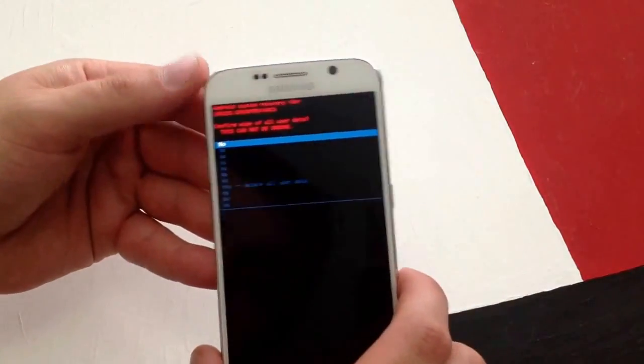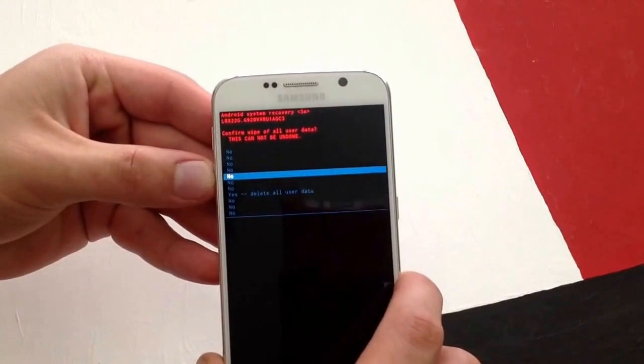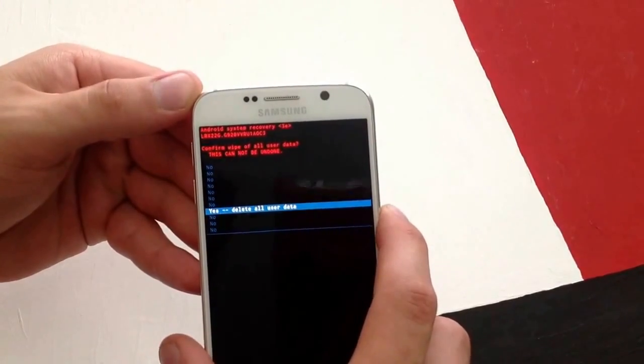I'm going to go ahead and select it. It asks you are you sure you want to delete your stuff. Scroll down using the volume down button again until you are on yes, delete all user data.